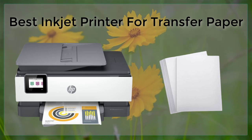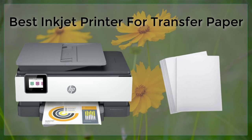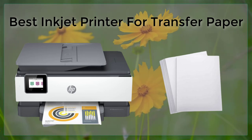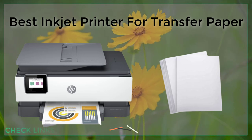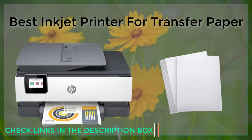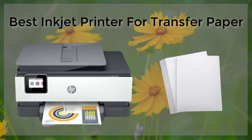When selecting an inkjet printer for transfer paper, one important factor is the type of inks used by the printer. Dye-based inks are the most common type of ink used in inkjet printers, but they are not suitable for transfer paper printing. Instead, you should look for a printer that uses pigment-based inks, as they are more resistant to fading and less likely to bleed or smudge when applied to the fabric or material.